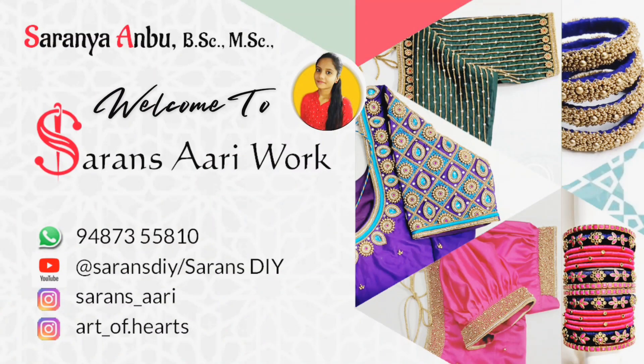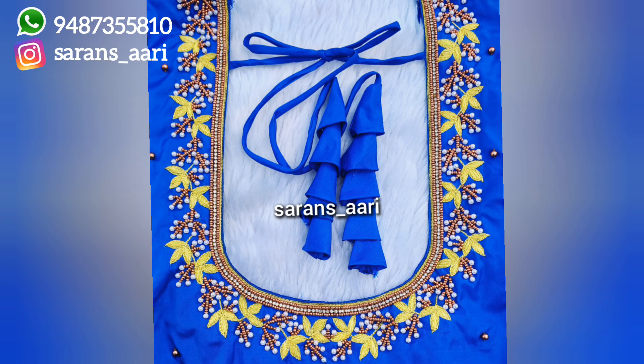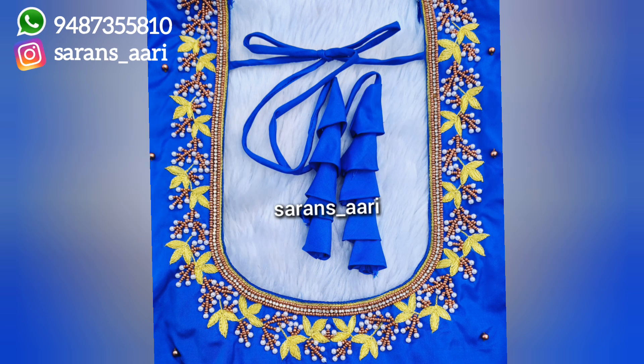Hello friends, welcome back to my YouTube channel Saran's DIY. To see useful and beautiful arivork videos, please subscribe to the channel and click the bell icon. In this video, I'm going to show you how to trace and copy a beautiful arivork design onto cloth. I'll show you how to use carbon paper and tracing paper - tracing paper is like butter paper.